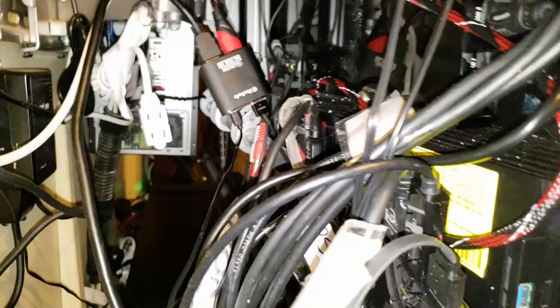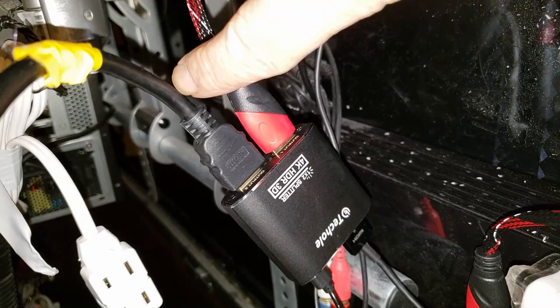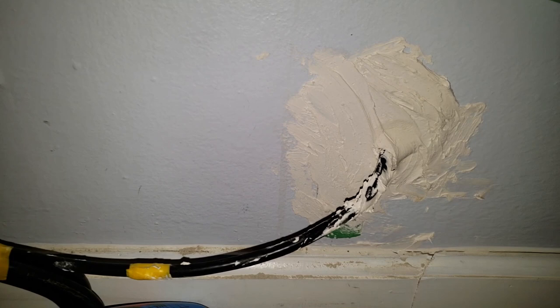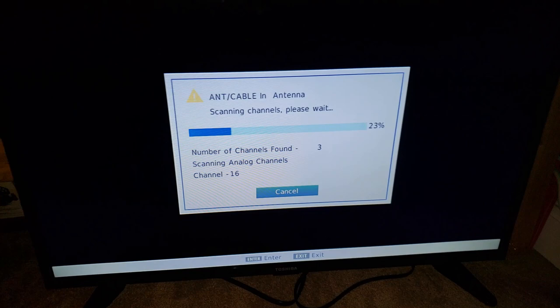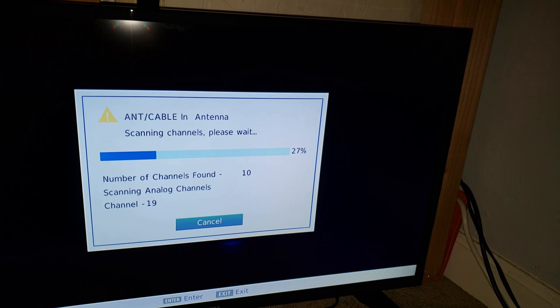I plugged everything in. That's the actual adapter right there - the red cable is going to the TV, this one is going to my son's room, and that's coming from the PlayStation 4. This is plugged into a USB charger to provide power. I have a hole in the wall that feeds the HDMI cable - it's just underneath that black strap cable on the other side of this wall. I basically drilled a hole from one side of the wall to the other. That HDMI cable goes to the back of the TV in my son's room. I'm doing a quick channel scan and switching to HDMI to see if we can play PlayStation 4 on the other side of the wall.